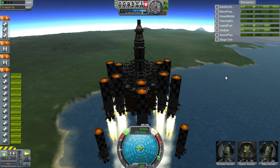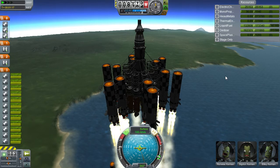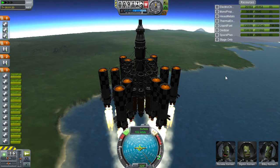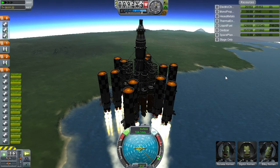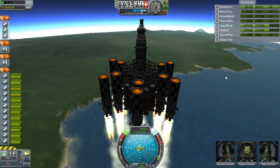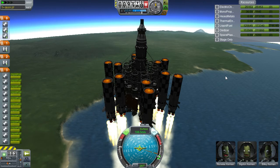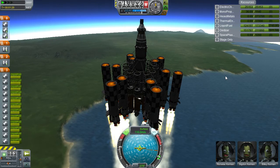Bring our throttle back up to two thirds — just over two thirds — so I can regain a bit of vertical speed here. It is moving a touch off centre, but nothing that can't be dealt with. It needs aero fins on, but as you can see, they are dwarfed by the size of this thing.